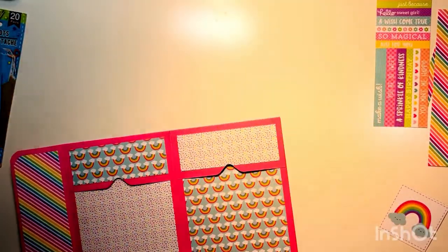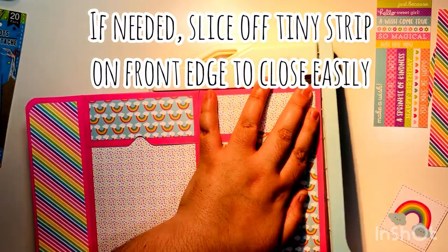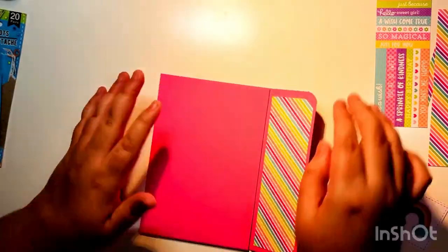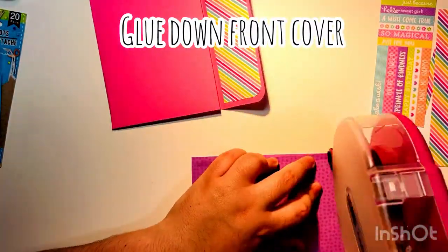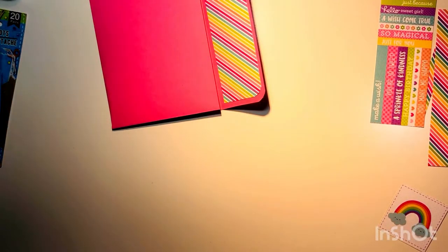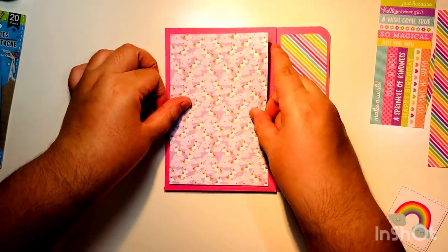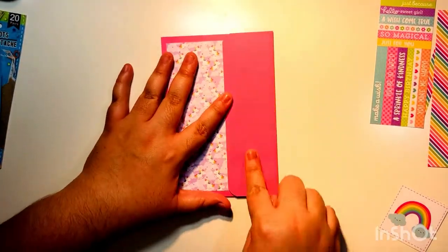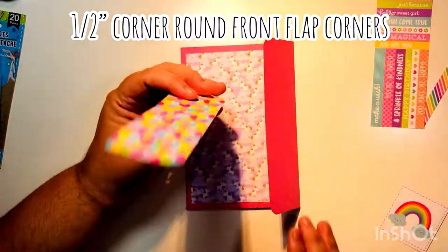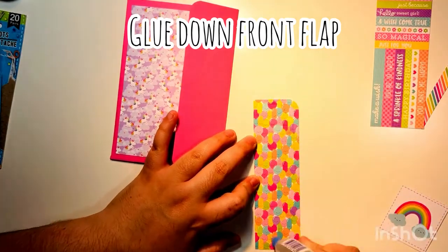We've formed the pockets. Next we decorate the front. When I folded it there was a little tension, so I slice off just a tiny sliver off the front panel to help it close better. Then I glue down the front — and remember, the front you do not cut at all. You'll still have a little thicker border. Then I corner-round the front panel the same way I did the inside flap.